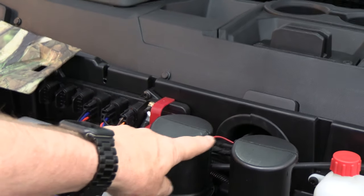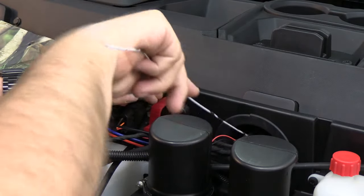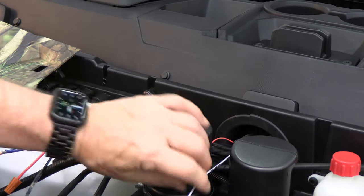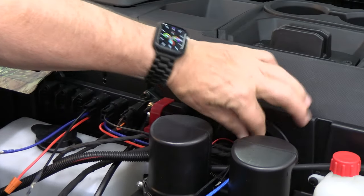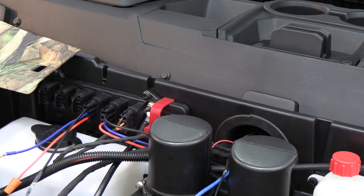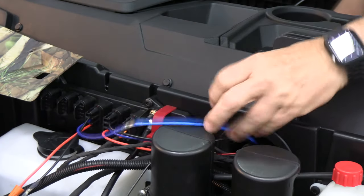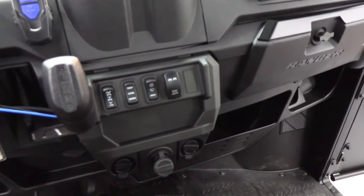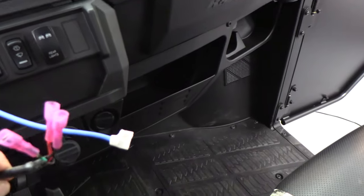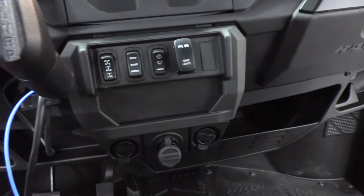Now we're going to run this through the firewall here into the instrument panel. I'm going to run a coat hanger through the firewall. Right here I've got a little hook — we're going to connect these two. So here we go feeding that through. I'm going to go pull it from the other side. Now we're at a point where we need to make a decision. I've got my keyed wire in blue, my grounded wire. And then I've got the three wires from the previous switch. We're going to bring those through a hole so I can put the switch in, and I'm trying to figure out where the best place to put this would be.